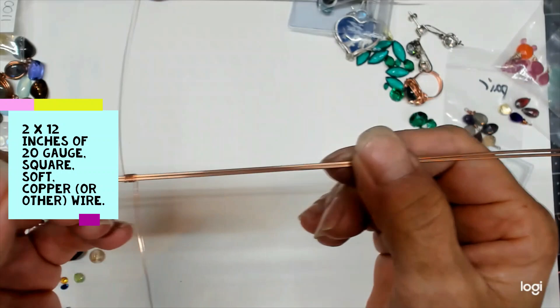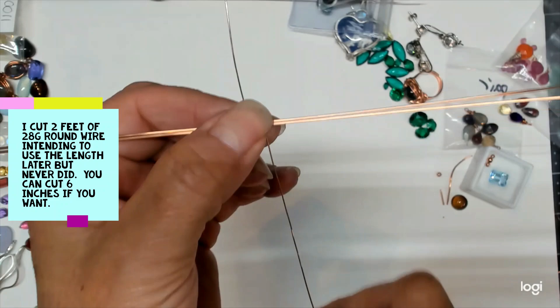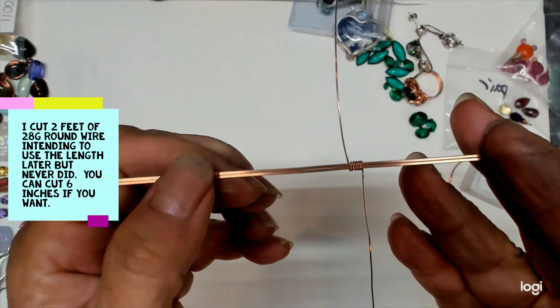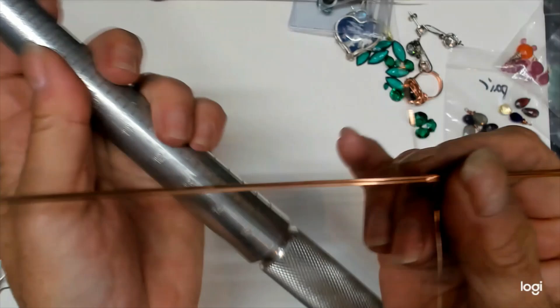I'm going to start with two wires cut to 12 inches each — they are 20 gauge square soft copper. I've already pre-straightened them with my nylon jaw. I took two feet of 26 gauge round, found the center, and wrapped seven times around the center of my ring wires.